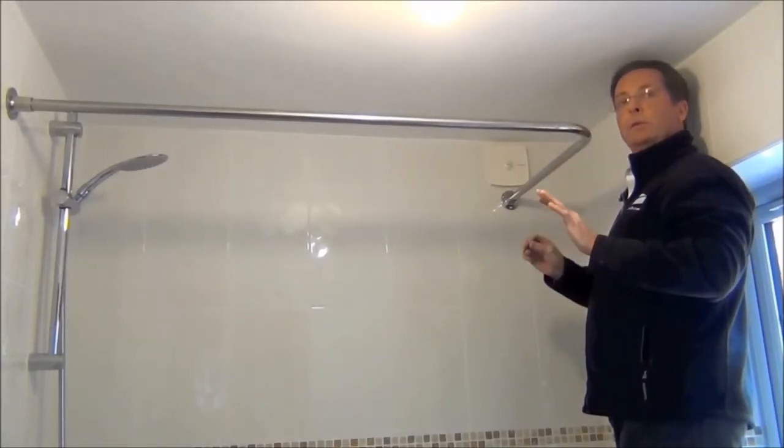Biotech rail installed. To finish off the installation we've added some of our stainless steel roller ball rings and one of our oversized polyester shower curtains — just watch how it swishes along the rail with ease.